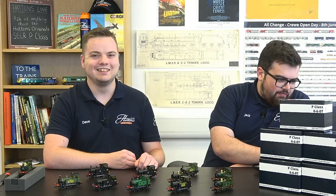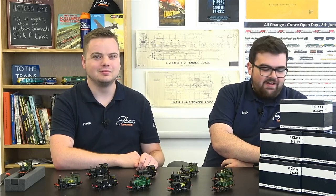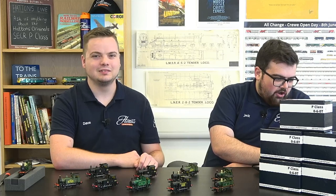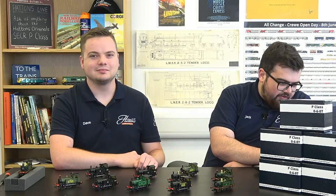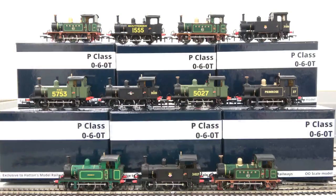The liveries cover all areas from the 1910s until current preservation, so you've got a hundred years of history for a southern railway tank locomotive to put on your layout. There are so many operational opportunities for these despite being such a small class. A viewer asks: can we show all the different liveries and say which is our favourite?